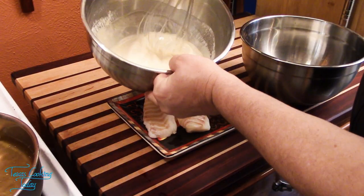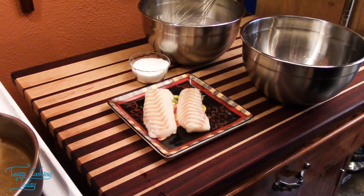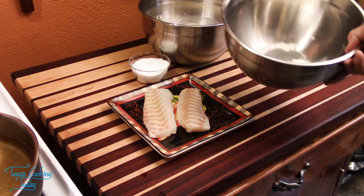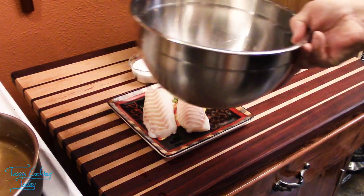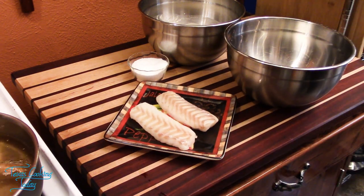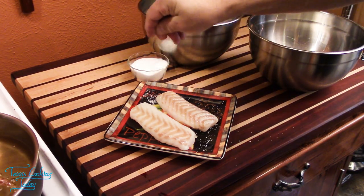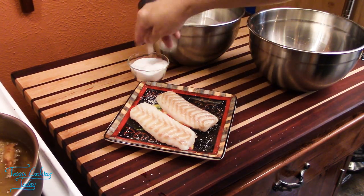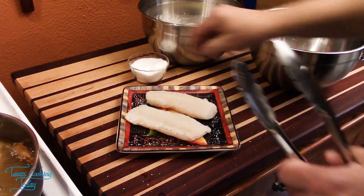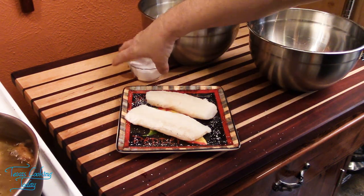We are at the point where it's time to start thinking about the fish. I've just re-stirred my batter — it's looking beautiful. I have here a bowl of flour, just a small amount. I'm going to take my fish, salt it, drop it in the flour, and get busy. Starting with a little salt over the top, give them a turn, a little salt on the other side — it doesn't take a whole lot, but get some on there.